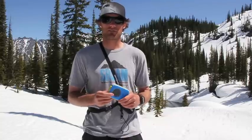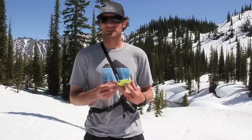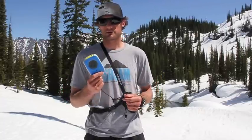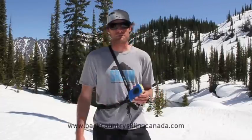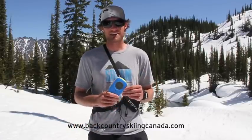The range is about 40 meters and it's very comparable to the BCA Tracker 2 or the Mammut Element. Lower price point for beginners — this thing is great. For more product reviews, trip reports, and routes go to BackcountrySkiingCanada.com.